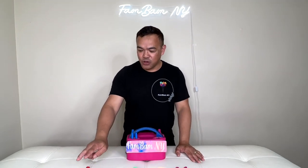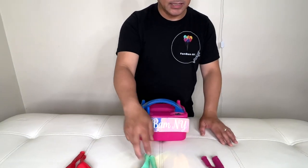For today's video, it's a comparison between different brands of balloons. We have Qualitex, Khaleeson, and Gmar.